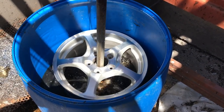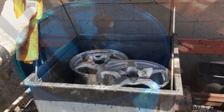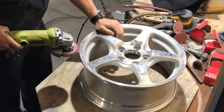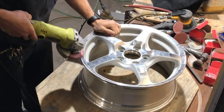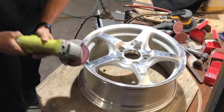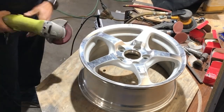To start off, the wheels go into an acid bath to strip any paint or clear coat off of the wheels — they need to be completely cleaned before the powder can be applied. With the wheels cleaned, they are now prepped so that the surface is nice and smooth, essentially grinding off any damage so they have a uniform smooth finish. Any imperfections are removed so that once the wheels are coated they look as good as possible.